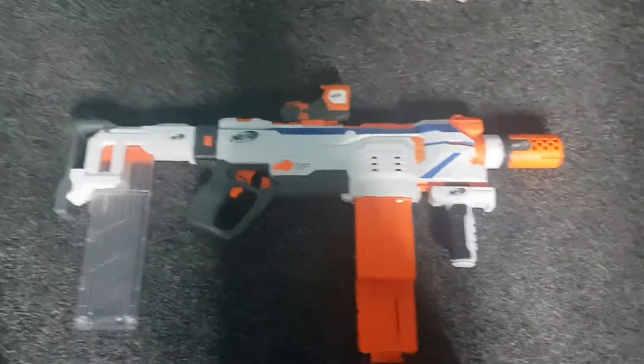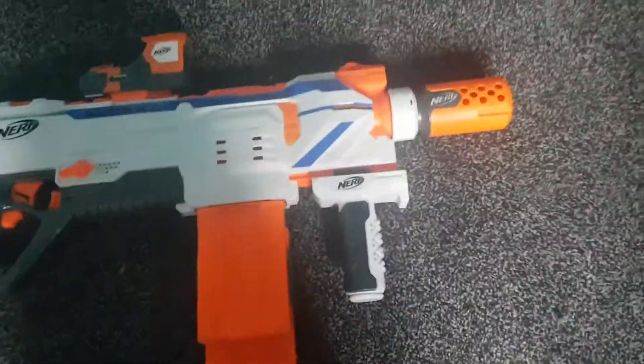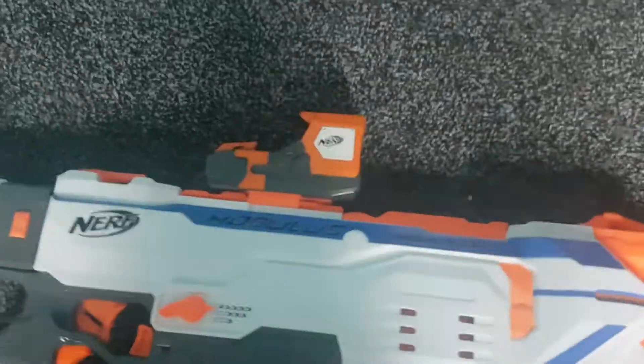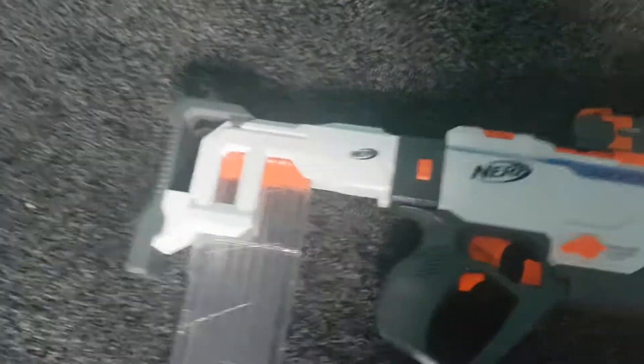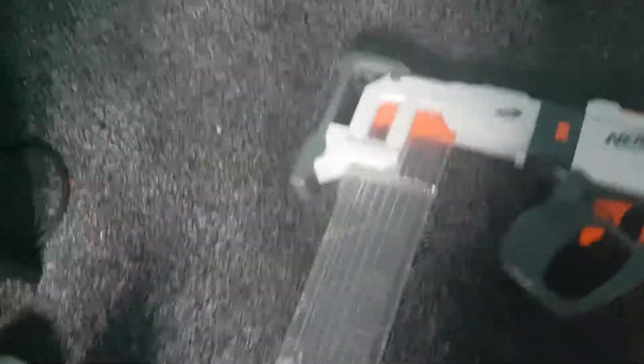And here it is — the Nerf Modulus Dual Flip Mag, a white retalia foregrip, Nerf Modulus Suppressor, Nerf Modulus Red Optic, the Modulus Regulator, a magazine holder stock, and an 18 round straight mag. But what's a survival kit without a pistol?